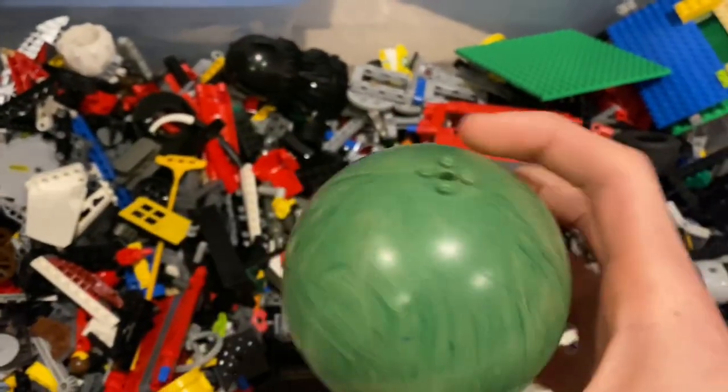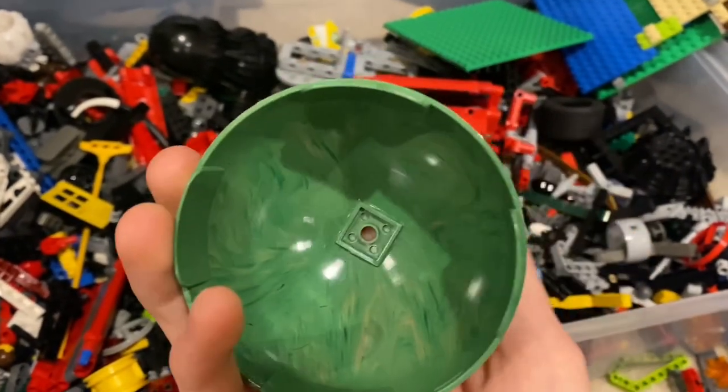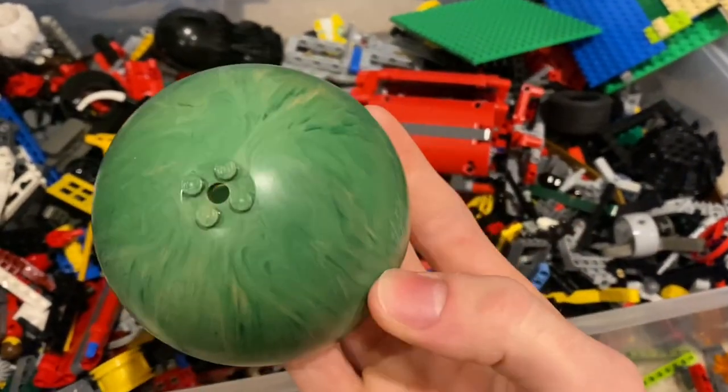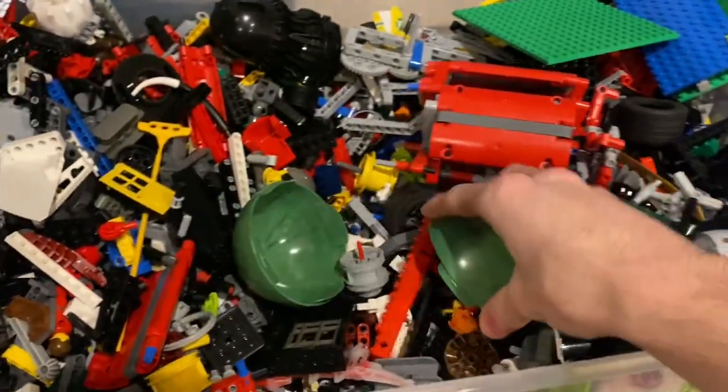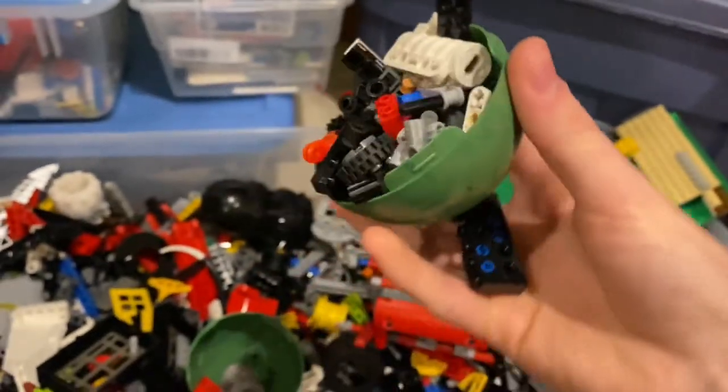First thing I saw were these old Star Wars globe pieces. If I use one of each half, it should be able to make a perfect snowball — round and plump. It even scoops, so you can only imagine how it'll scoop snow.